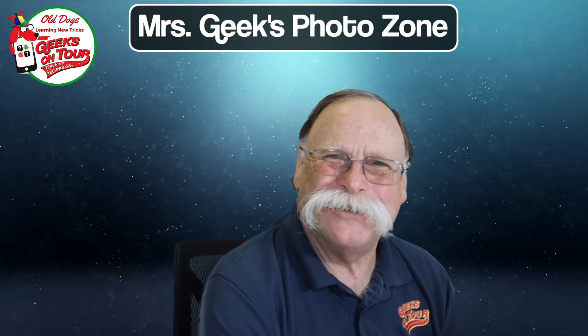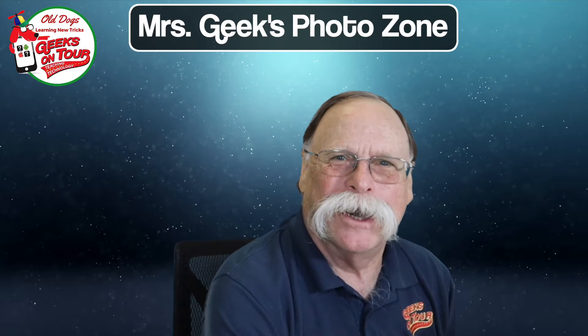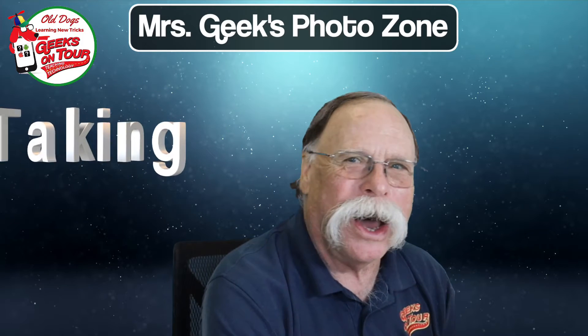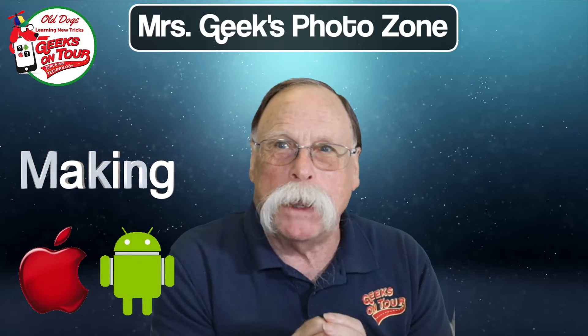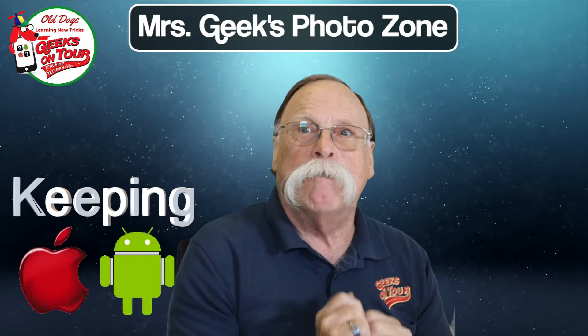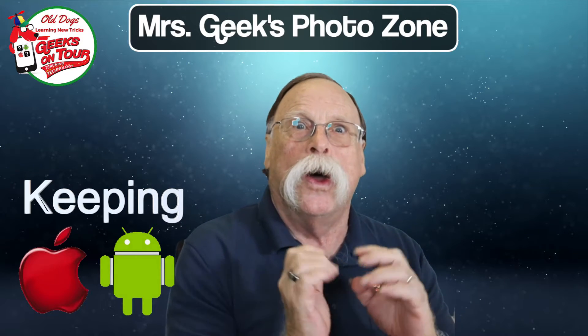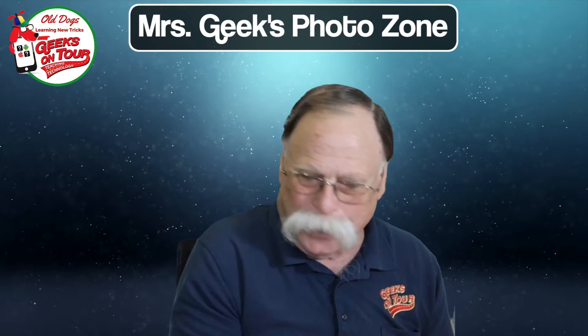Welcome to Mrs. Geek's PhotoZone. We have bite-sized tips covering taking photos with iPhones or Android phones, making photos better with editing and creative tools, and keeping your lifetime of photos organized and accessible with Google Photos. What do you have this week, Chris?